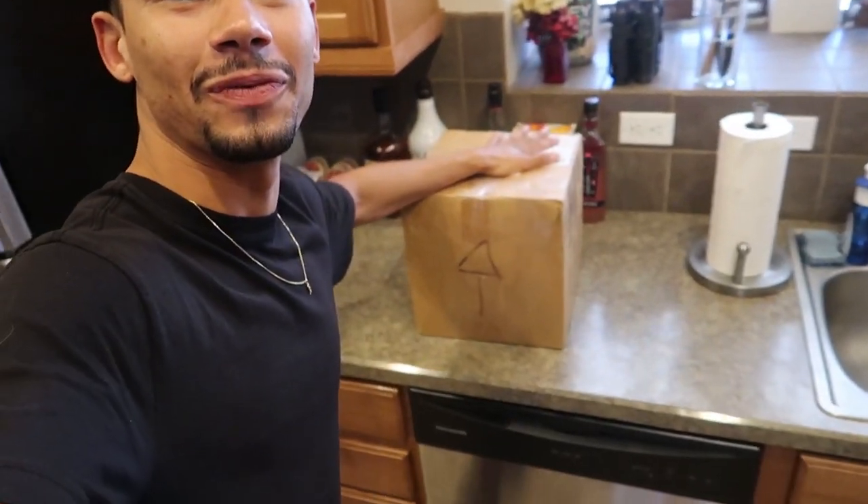Ladies and gentlemen, as you can see by the title, we got a nice box here — actually came a day early and I am super hyped. We're not going to start tearing down the engine, probably still for another couple weeks. I just got word back literally last night that my trans is totally toasted — 100% done.